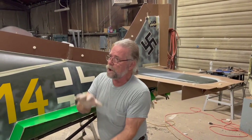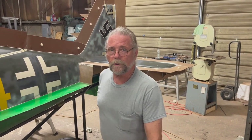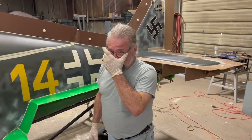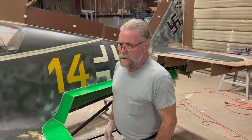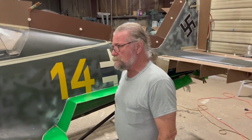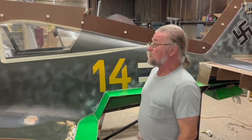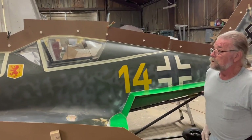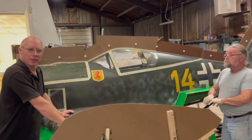Jim, you've been in the composite business a long time, right? Yeah, since the early 80s, so it's been a while. Jim's also an aviation enthusiast — been building model airplanes for over 60 years. He's got his own version of a Legal Eagle, and now a Quicksilver. He's got a barn full of airplanes, including Air Coups.